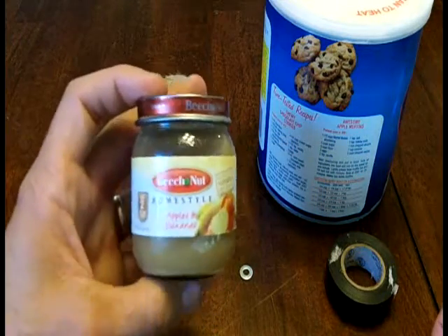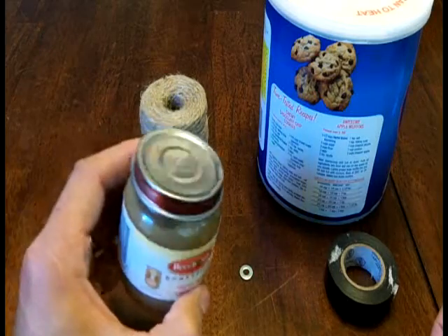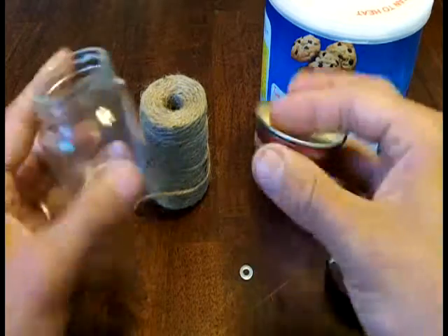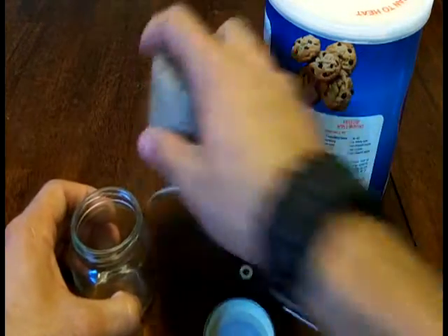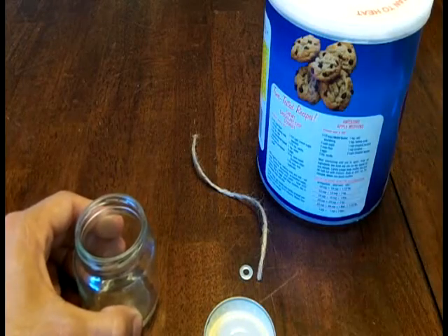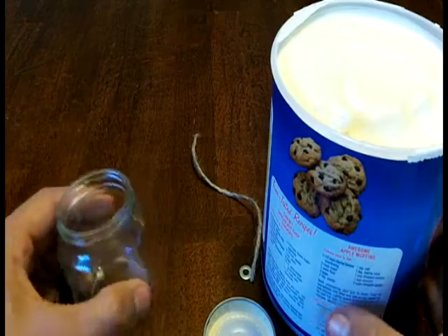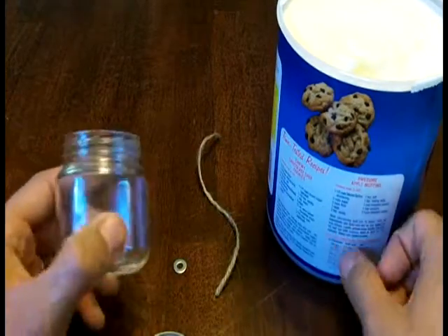This is just a 4 ounce jar of baby food. The type does not matter, the brand does not matter. I've already got one over here that I've rinsed out — it's like cooking show magic, voila! It's rinsed out and cleaned. I've already got a piece of jute twine cut for this. Here's the Crisco. It doesn't have to be Crisco, but I like how thick the Crisco is — it helps to kind of hold things together.